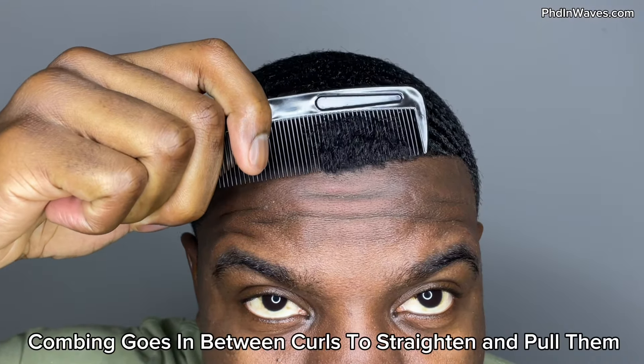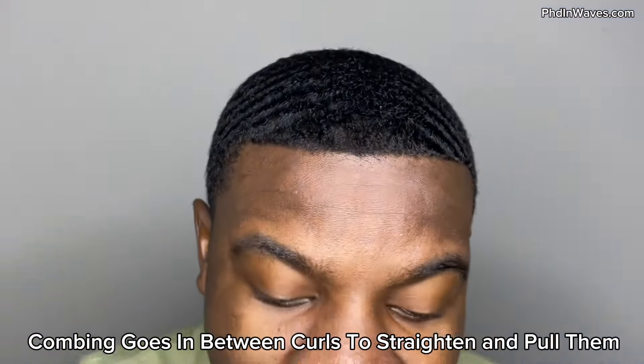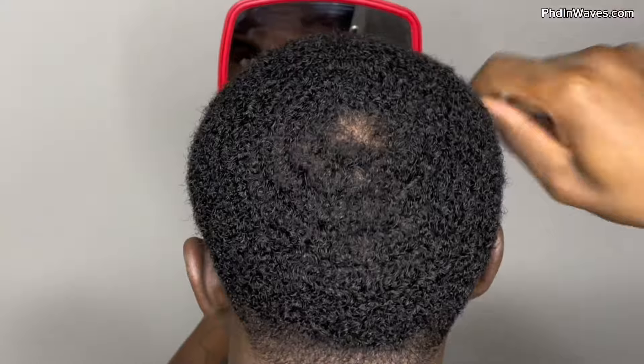Let me give you guys some demonstrations of what a comb actually does. As you can see on my waves, when you comb it goes in between your curls, and that's very important because it allows your curls to be detangled. It will help you prevent over-curling. Over-curling is when your hair sticks up and tries to go back into its natural state, but when you comb you're actually pulling your curls.